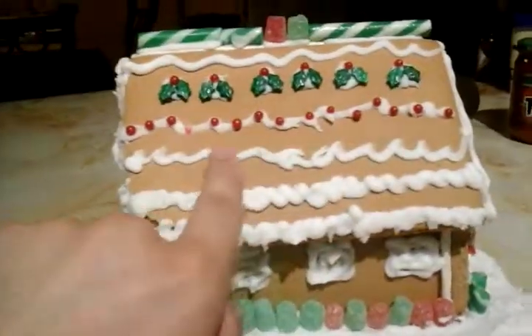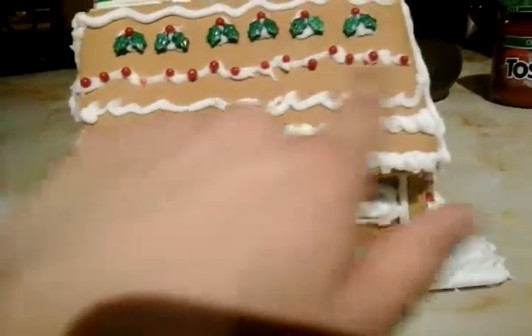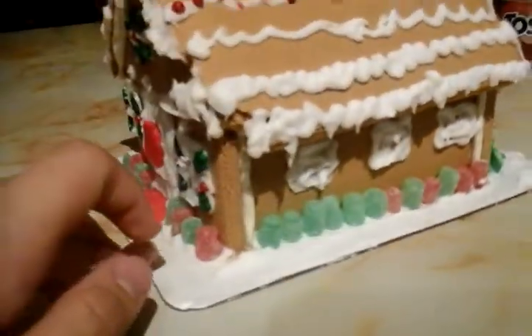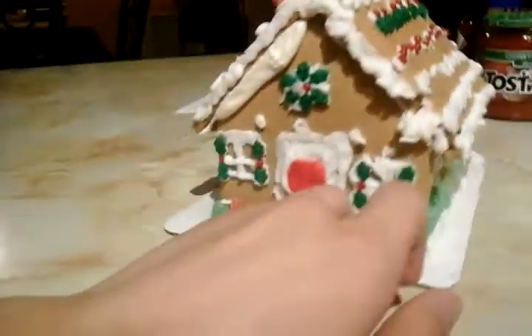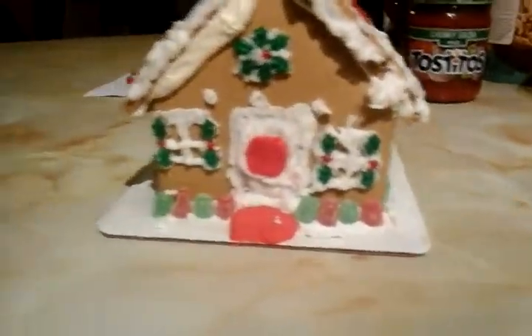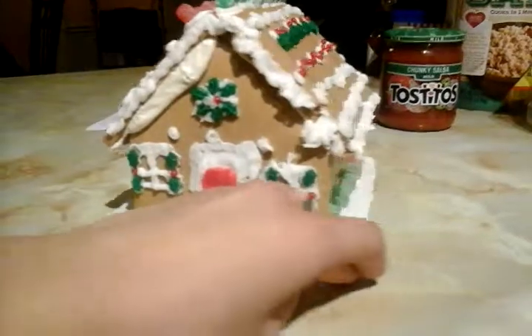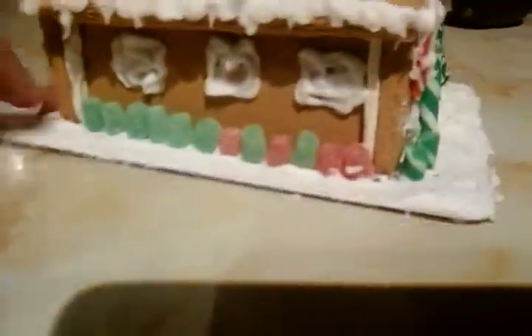And over here this is the icing my sister did, and over here these are the icicles my sister did too.